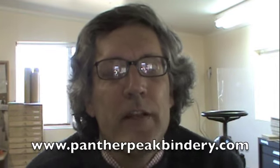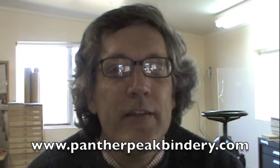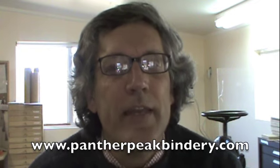Hi, I'm Mark Anderson of Panther Peak Bindery, and in this video I wanted to talk about one of my very favorite things to do in bookbinding called plowing in boards. I think I like it so much because the first time I saw it, on some emotional level it just didn't seem possible. But of course it works very well and frankly isn't all that difficult to do. Let me show you what it is.